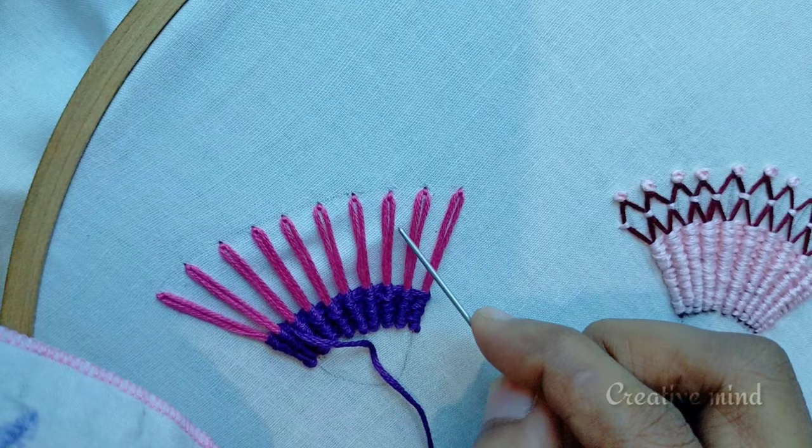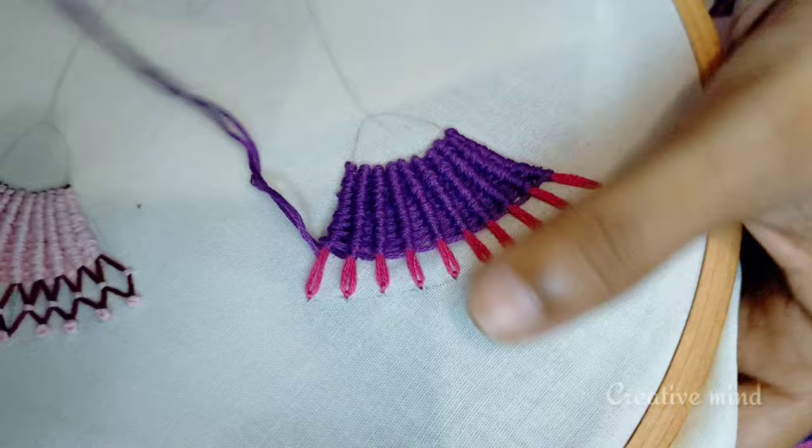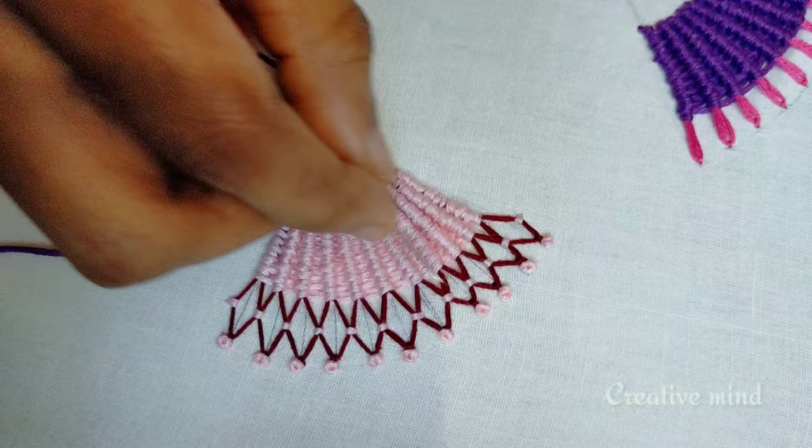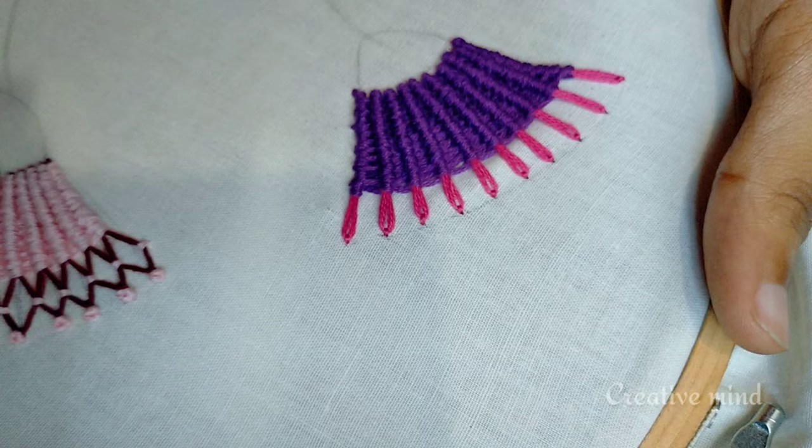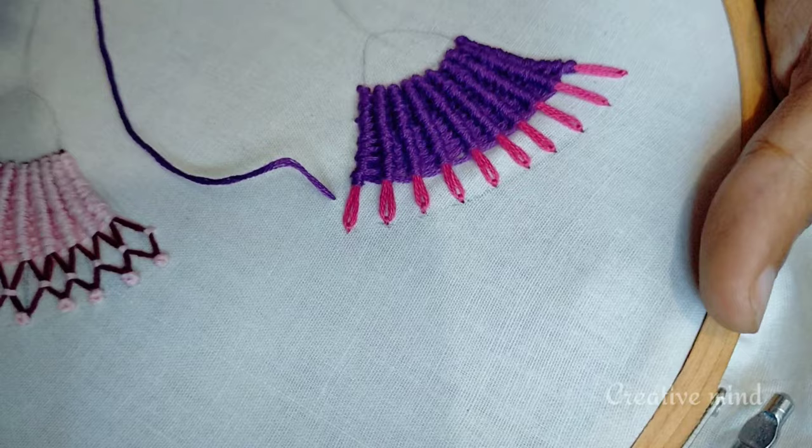We will cut the chain stitch in the first flower. I will finish the flower. We will cut the flower in the center and apply the couch in the center. I will draw the design from the center.